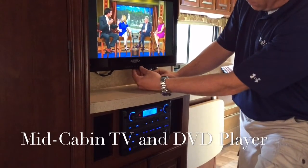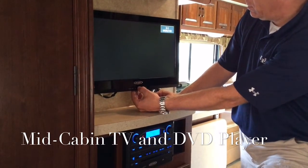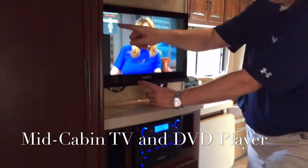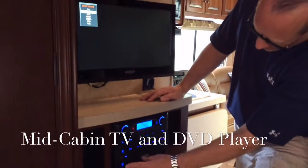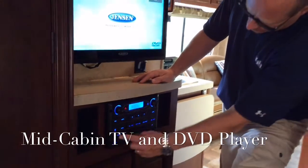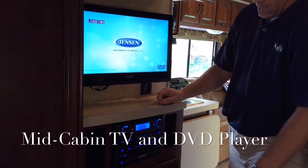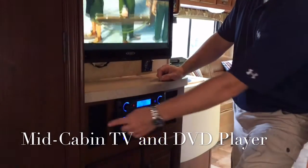I'll turn that all the way down. We have our volume in the TV itself. Right now it's using the antenna in the unit. If we want to use the DVD player, we hit the Source button and go to AV1, then hold. We come down here and hit DVD Source. We already put a DVD in the slot and it's loading. You control your volume from here and it comes out through the stereo speakers.